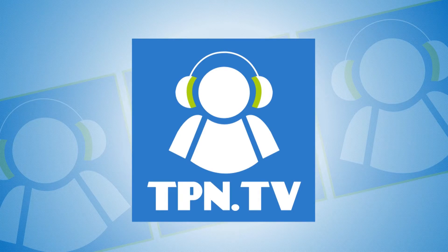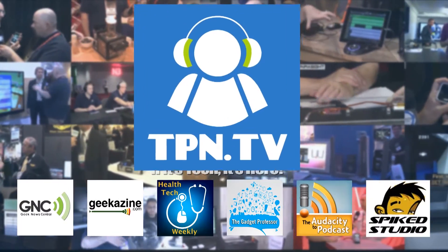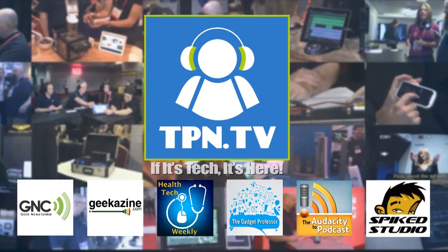This is the Tech Podcast Network. If it's tech, it's here. I'm going to show you a product that will allow you to produce your audio podcast from home or remotely with your iPad or computer. You're going to hear a lot of ors in this. Stay tuned. You're watching CES 2014 coverage of the Tech Podcast Network.